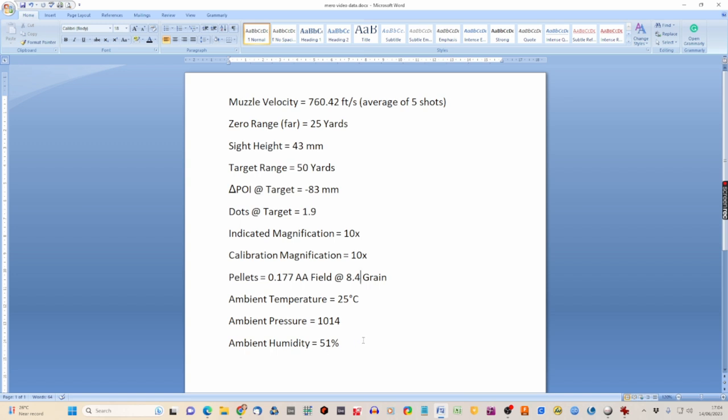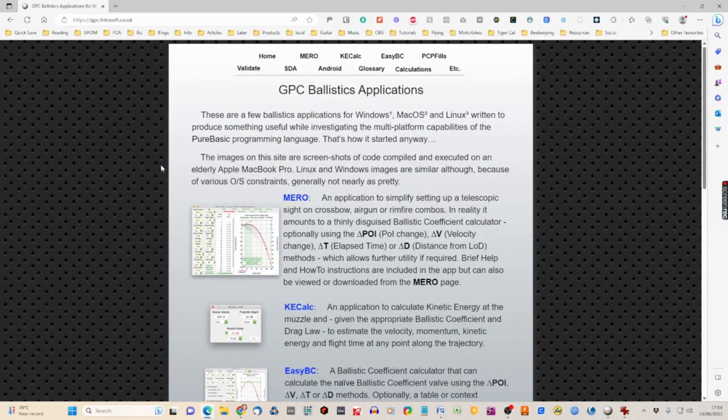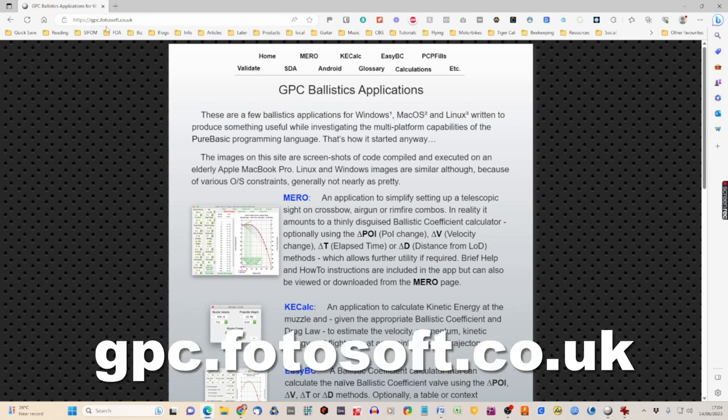The environmental factors I recorded using a weather app: at the time of shooting it was 25 degrees Celsius, pressure was 1014, and ambient humidity was 51 percent. Now, where do we go to put this data in? The website you need is gpc.photosoft — that's photo with an F — dot co dot uk. I'll put a link at the bottom of the screen.